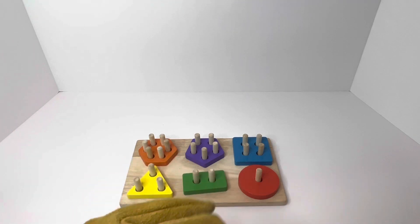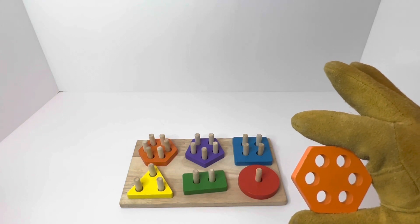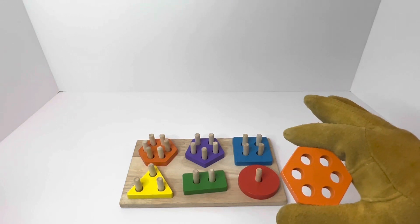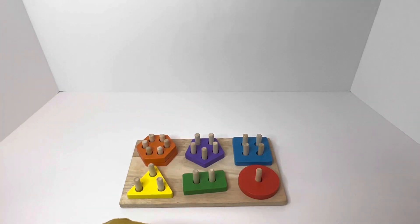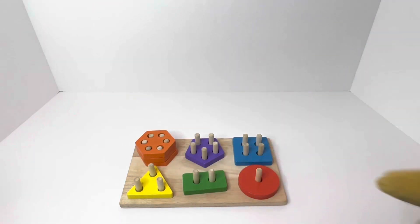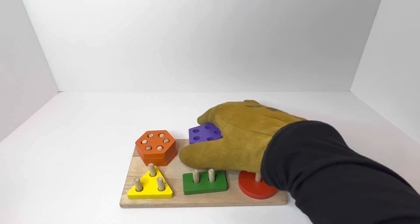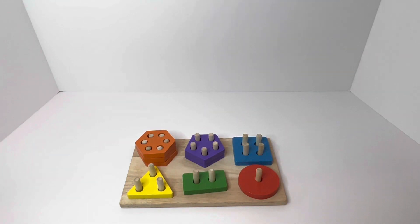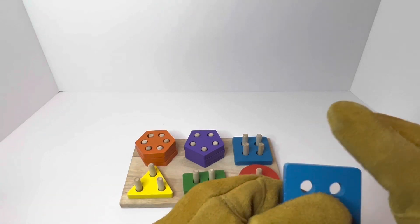All right, let's go ahead and put the rest back in. Do you remember what this is called? Any takers? That's right, it's a hexagon! It's going to go in that first spot. Good job, guys! You know what's next? A pentagon! We're going to put that pentagon right with the other pentagons.